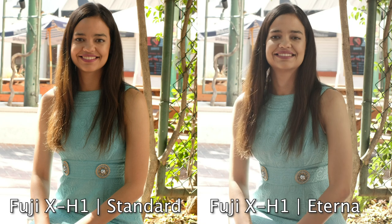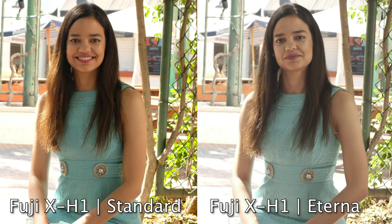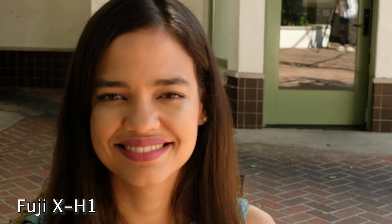Here's the Fuji standard profile versus the Eterna profile. Eterna is a film simulation — it's a little flatter, the color's a little more muted, with a nicer roll off with the highlights. For the handheld shots with the Fuji, the stabilization is actually incredible — remarkably smooth. The thing I didn't like is that both the LCD and the viewfinder, I just could not find focus. I could not tell what was in focus at all — you can see me searching for it, and the electronic lens doesn't help.